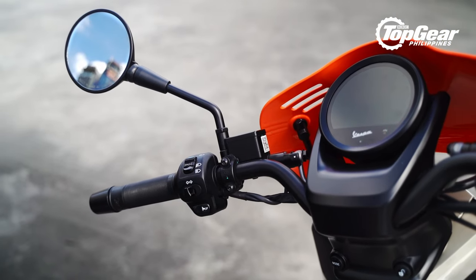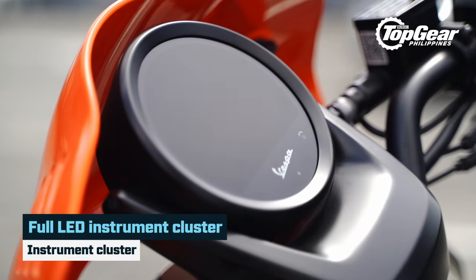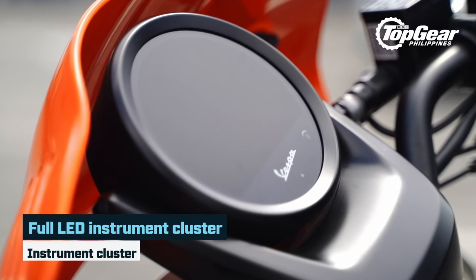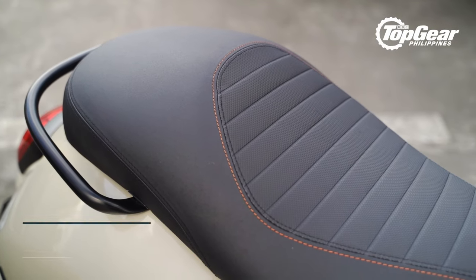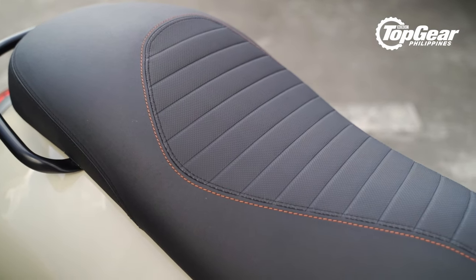Matching that round headlamp up front are these round side mirrors, and this round instrument cluster, which we will dive deeper into a bit later. You also get more orange accents here on the seat, care of these contrast stitchings.